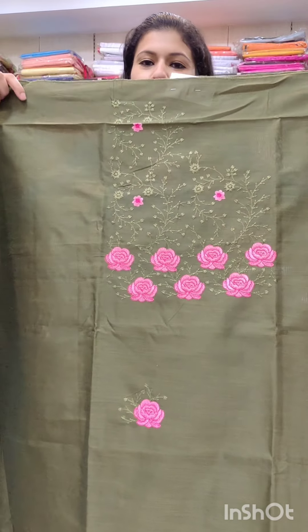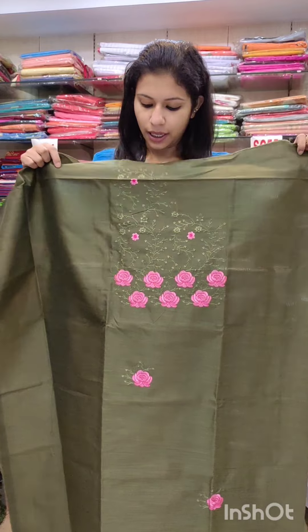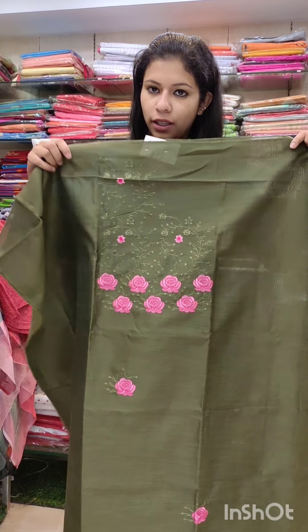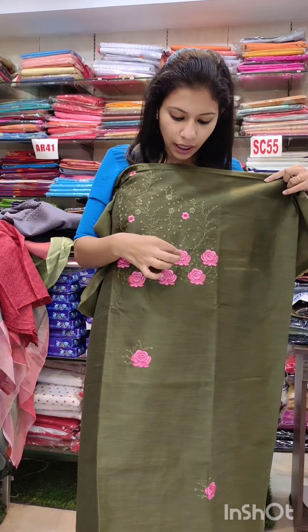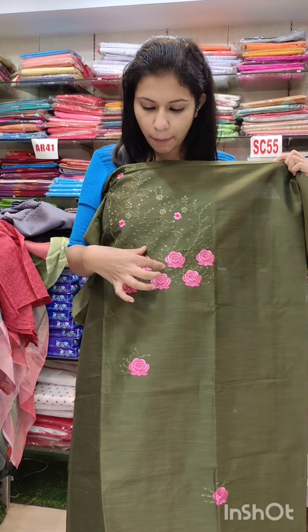This is a catalog of semi-jute fabric. This is a dark shade with a local print on the upper shoulder area. The pink is a contrast color. This comes in a pink, light shade with a rose flower pattern.